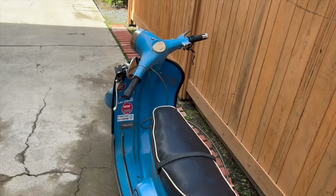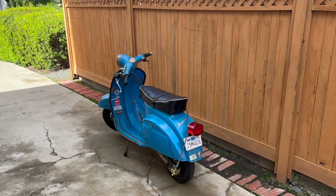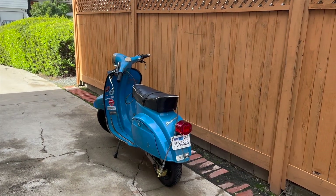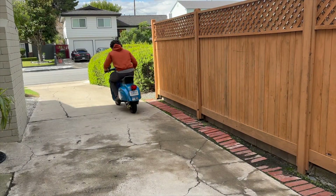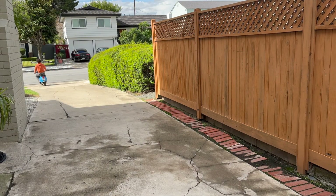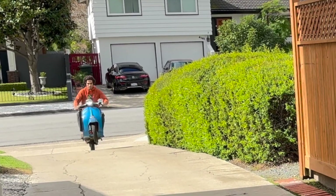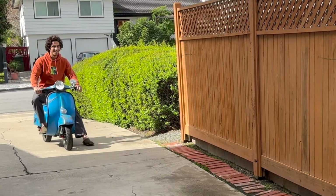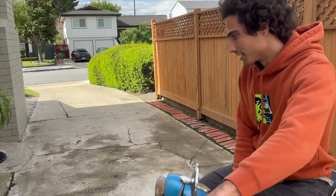As promised, let's do some wheelies. It's a 72-volt system. It's like a Siron that's been totally maxed out and upgraded, and it's cheaper than a stock Siron. I'm not very good at them, but let's see if we can do this again.